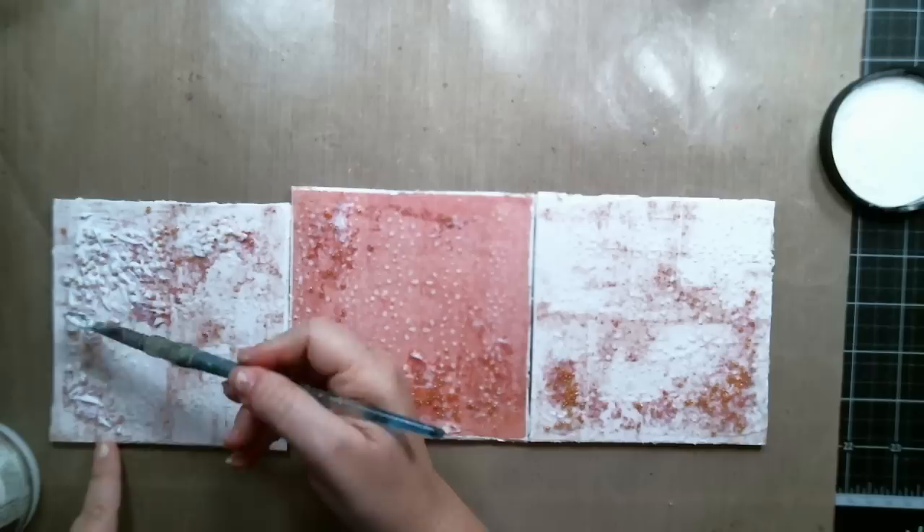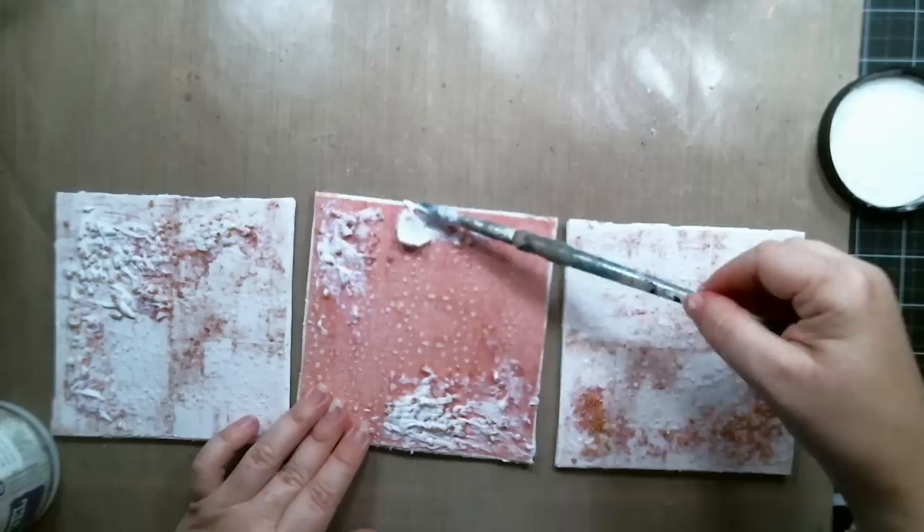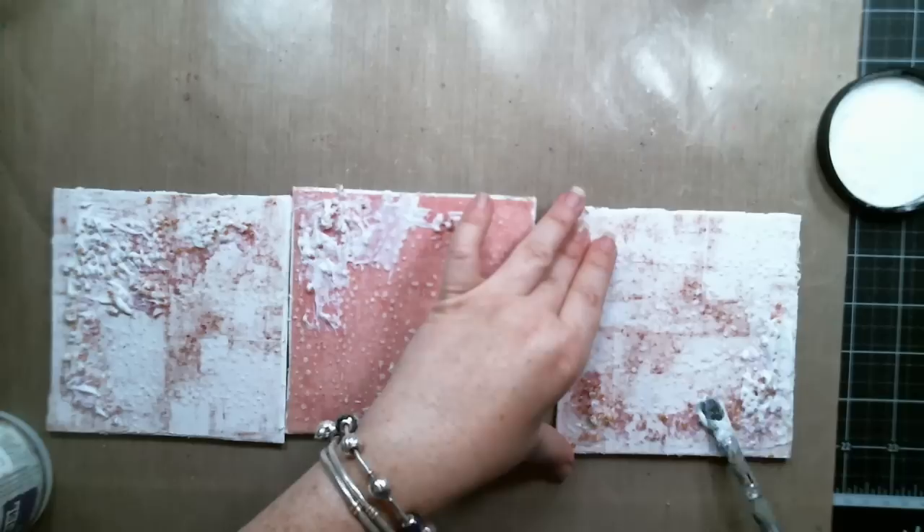Whenever I put beads I always like to go over the texture area with some more gel just to seal them into the page, because they tend to fall off and go all over the place. With the gel I make sure I seal them everywhere, and it gives a really cool texture.